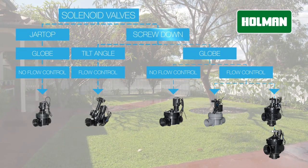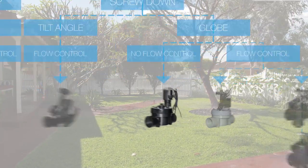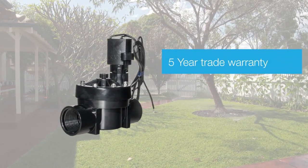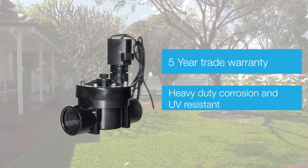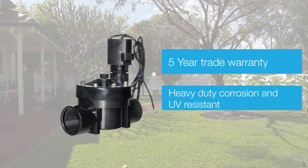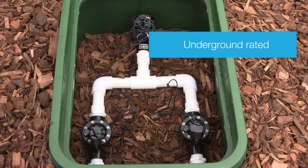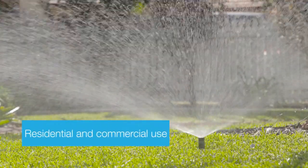Offering a 5-year warranty, the KR7101 solenoid valve is a heavy duty, corrosion and UV resistant PVC valve. Pipe work is connected to the valve via the 25mm BSP thread. The valve can be placed underground in a valve box, and is suitable for both residential and commercial applications.